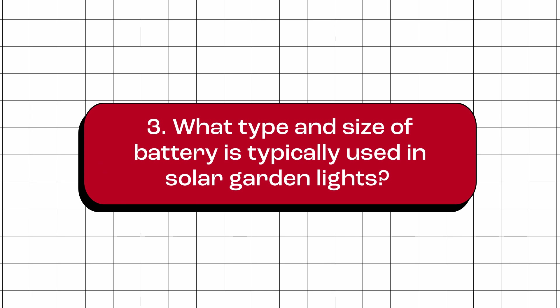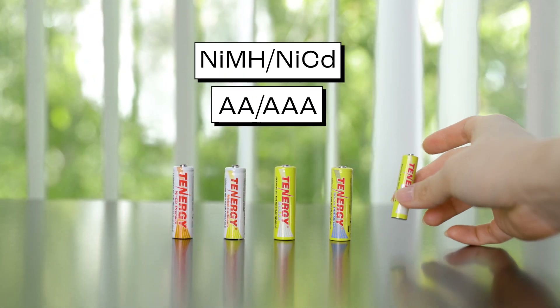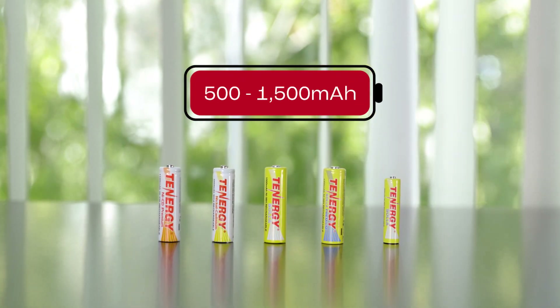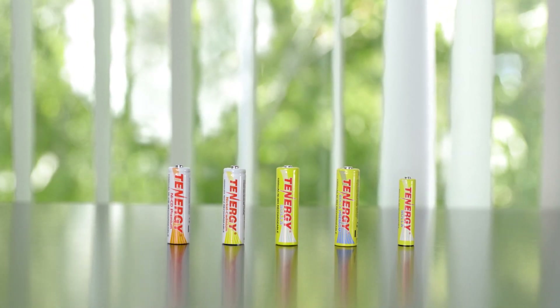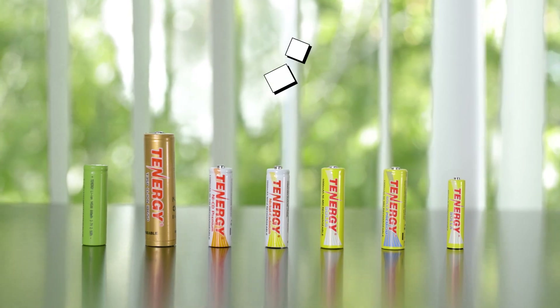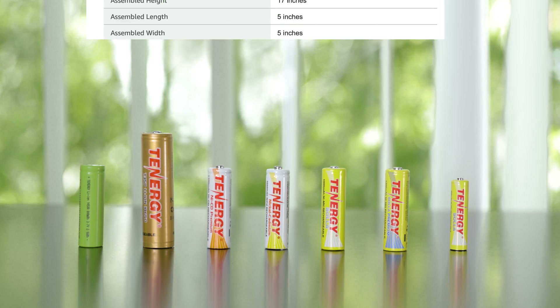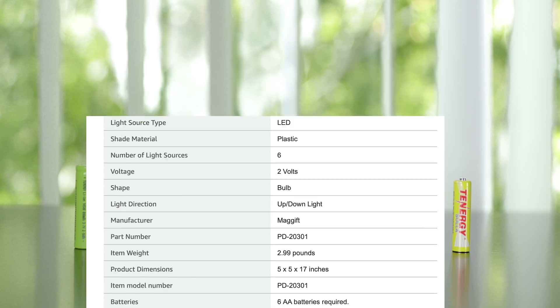What type and size of battery is typically used in solar garden lights? Solar garden lights usually use rechargeable nickel metal hydride or nickel cadmium AA or AAA batteries, with a capacity ranging from 500 mAh to 1,500 mAh. Some larger or high-end lights may use larger batteries like 18650 or 14500 lithium ion batteries, but this is less common. Note that these batteries differ in size and chemistry type, which can affect light compatibility and performance, so make sure to check your light's specifications or manufacturer recommendations before buying replacement batteries.